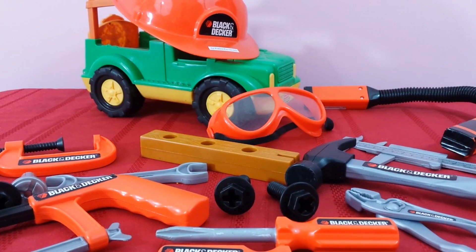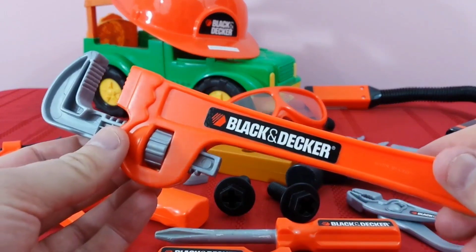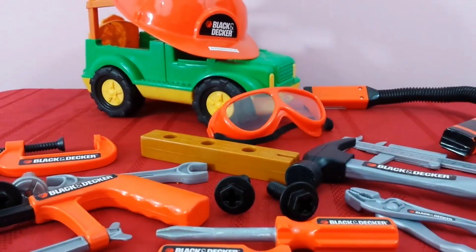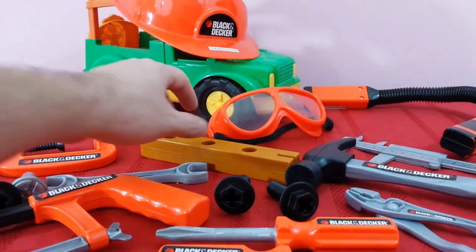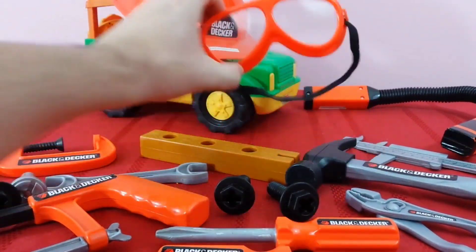Hey guys, welcome back! Today we're going to do another episode with our construction building equipment. We've got all kinds of cool tools. We've got our hard hat, our protective goggles — you've got to wear these to protect your eyes.